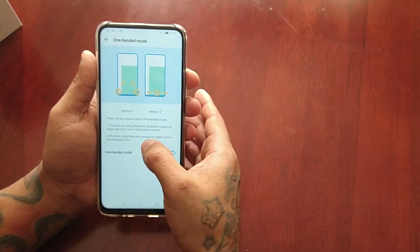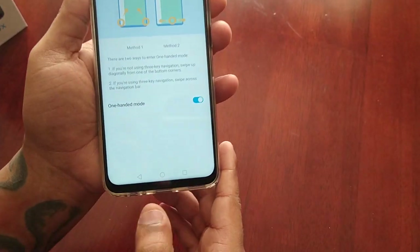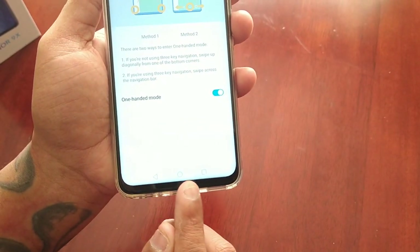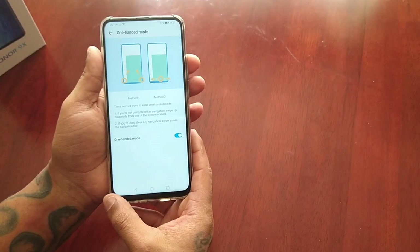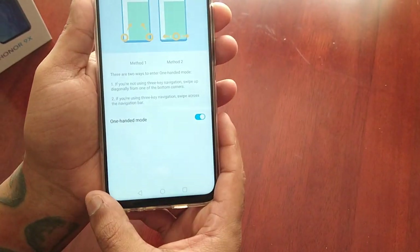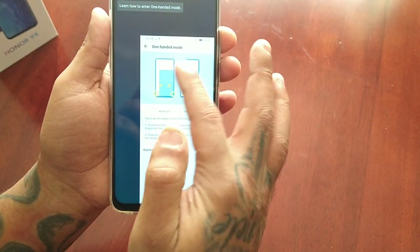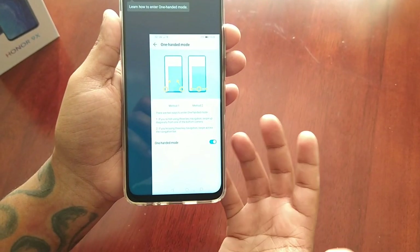If you're using the three-key navigation like I'm doing right now — the back key, the home key, and the recent apps key — all you have to do is swipe across the bottom of the display, and as you can see it has now gone into one-handed mode.